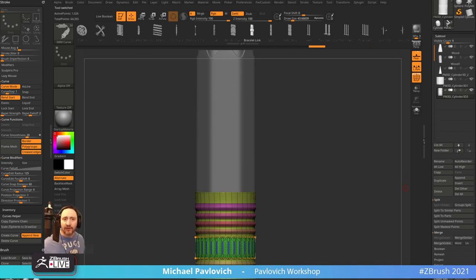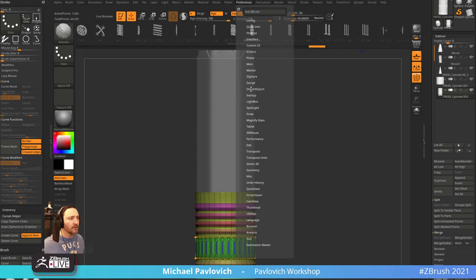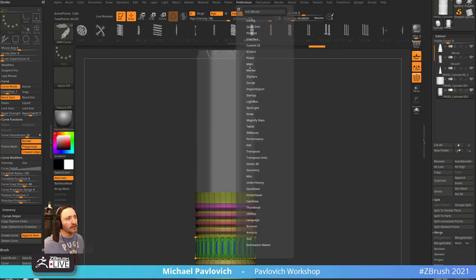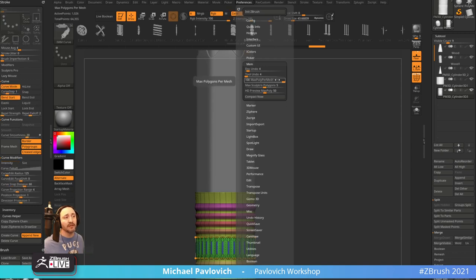Question: just got 64 gig of RAM but can't set ZBrush to handle more than 25 million points — where to change this? Preferences > Performance — somewhere in here. I don't mess with this; I don't sculpt anything more than four million points if I can help it. Somewhere in here: Maximum Polygons Per Mesh — Millions Polygons Value of two. Mine might be set to a hundred billion, maybe. Check in there.